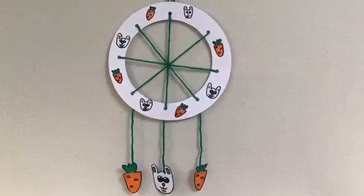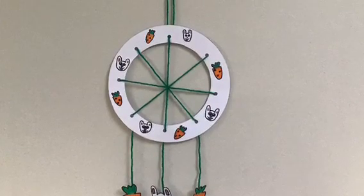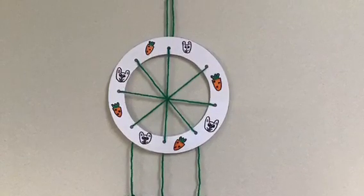Now you have a nightmare-saving dream catcher. I drew rabbits and carrots on mine. What will you draw on yours?